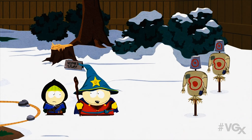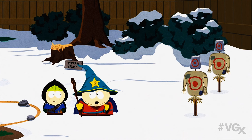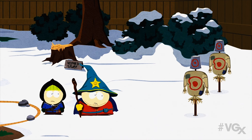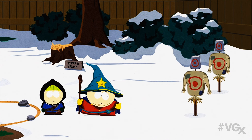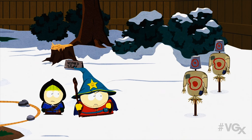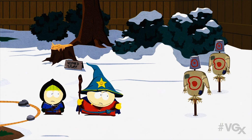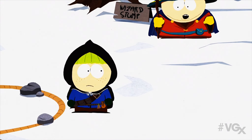I'm going to teach you how to use a ranged magic attack. It's not easy, but being able to cast a spell from a distance can save you in battle. Allow me to demonstrate. Let me show you one more time — watch closely. You see how it works? Now you try.